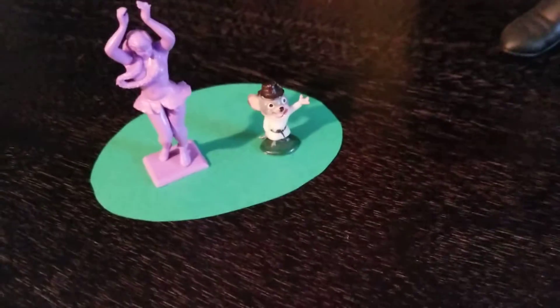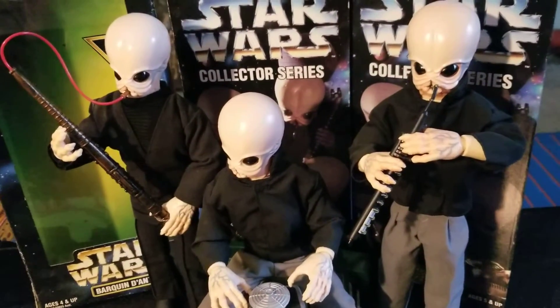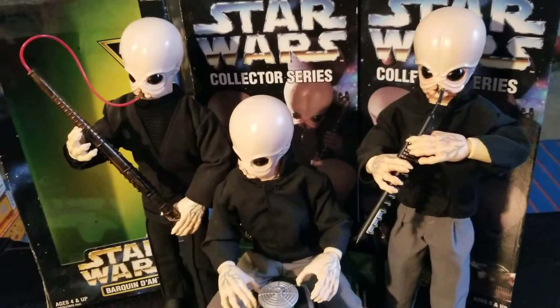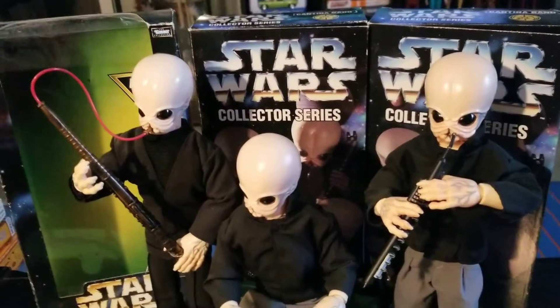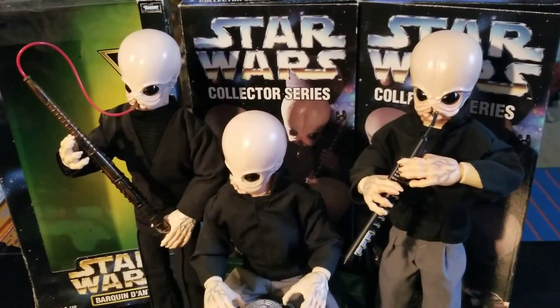So you saw the thumbnail — we're talking about getting the band back together without breaking the bank. We're going to look at these three Star Wars Cantina Band member figures that are in the 12-inch scale, produced by Kenner in 1997 and in 1998.